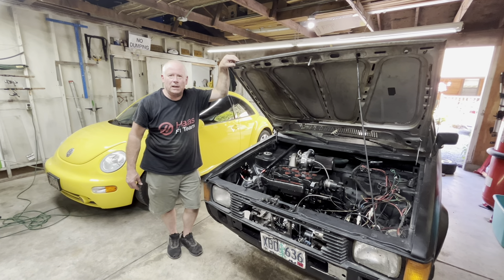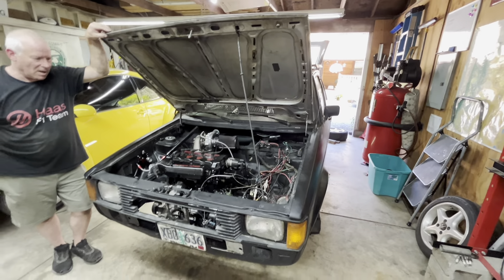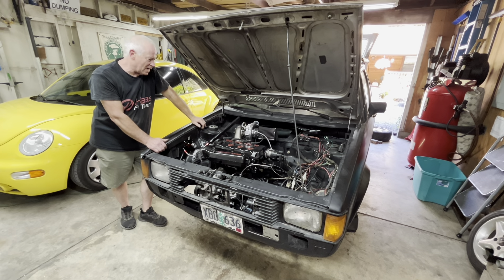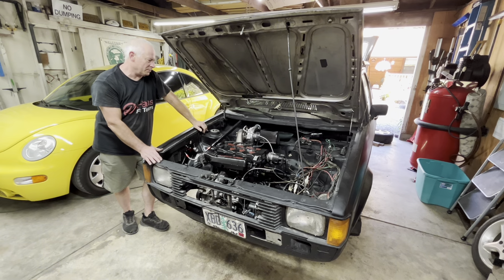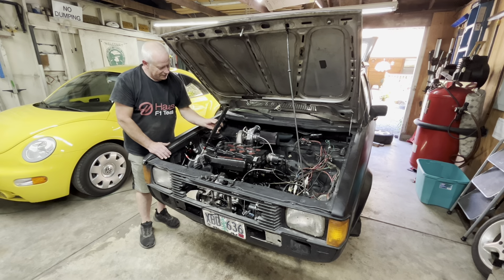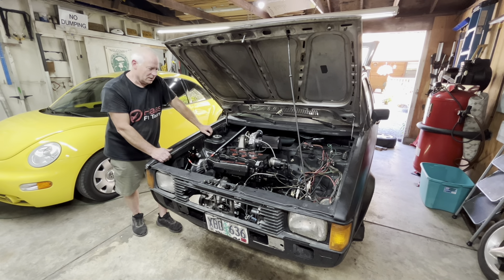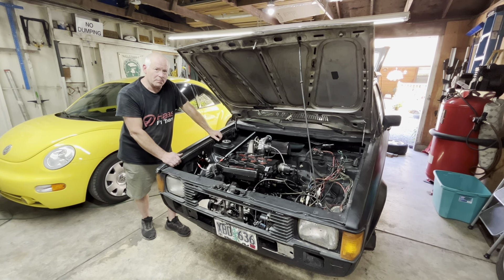Now we need to do the CV axles — I want to get this thing on the ground. We're going to hook up the CV axles but we don't have any grease, so we've got to get some CV grease and get the axles hooked back up so we can roll it around. Keller's been working on the fuel lines — we're trying to figure out a way to mount the injectors because the usual mounting bracket won't work with our setup, so we're making a custom bracket. We'll run down to the auto parts store for CV grease and keep going.